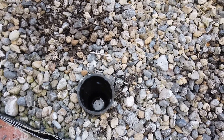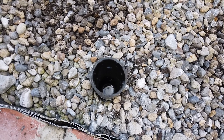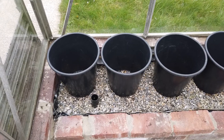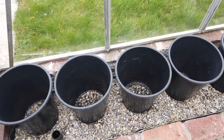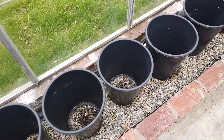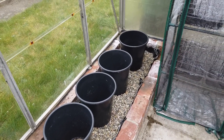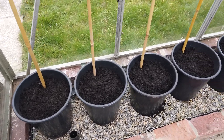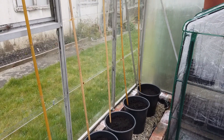It's also a good idea to put a bit of drainpipe in. That goes to the bottom, then you can see just how much water is in at any time.